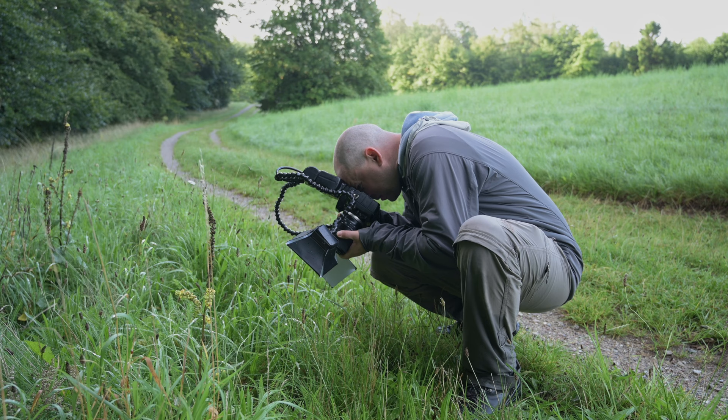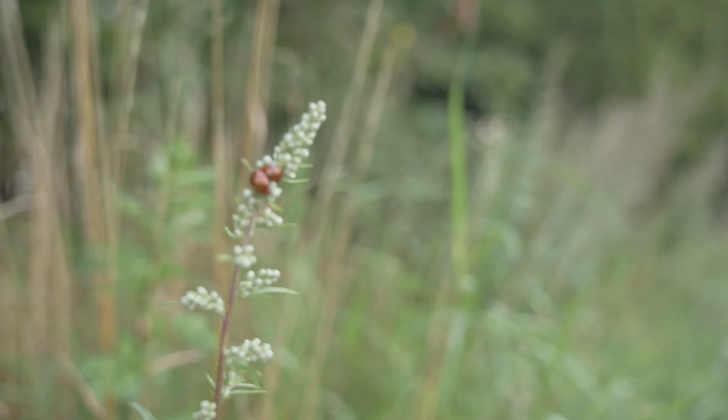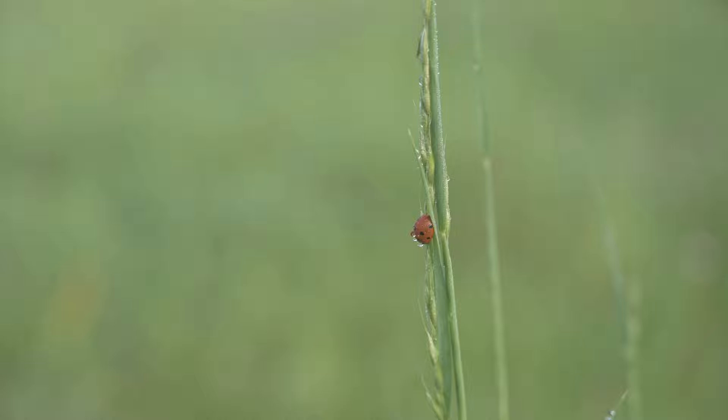Tip number five is to use manual focus. When you're shooting macro photos, I usually find it much easier to use manual focus. This will allow you to ensure that the subject is in sharp focus. The eyes are usually the most important part of a macro subject, so it's a good idea to start by focusing on them. When you're focusing manually, it's a good idea to use a single point focus. This will help you focus on a specific area of the image instead of leaving control to the camera. Move the camera back and forth very slightly and fire a burst of shots when the subject comes into focus.